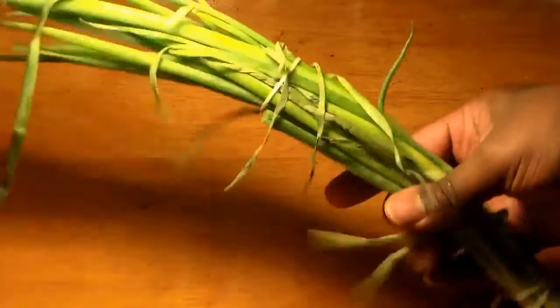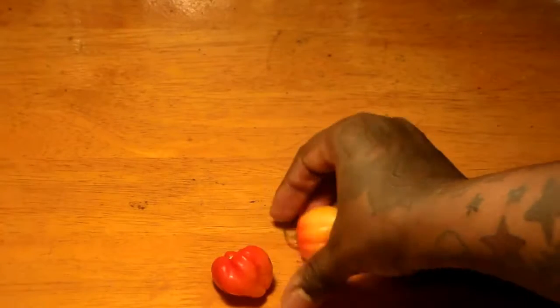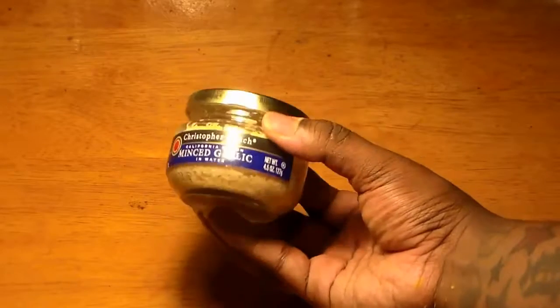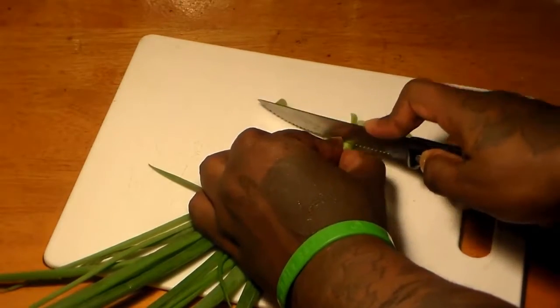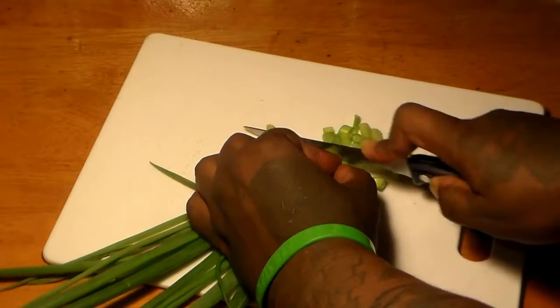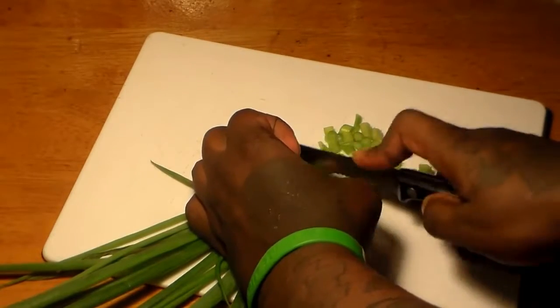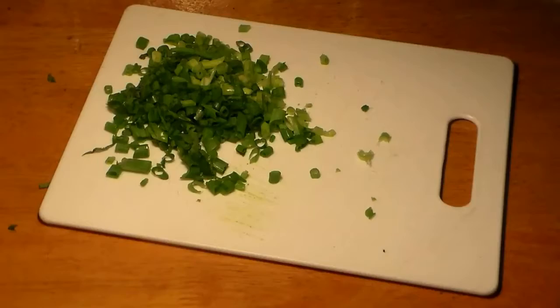What we're going to focus on now is our vegetables. You're going to need some scallions, also known as green onions, one medium onion, two scotch bonnet peppers, and some minced garlic. We're going to chop everything up into really small pieces. We're going to be frying the green onions, a.k.a. scallions.